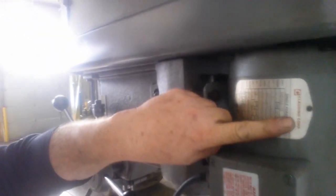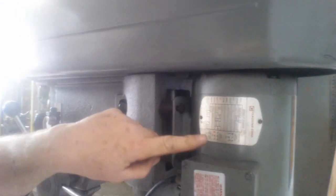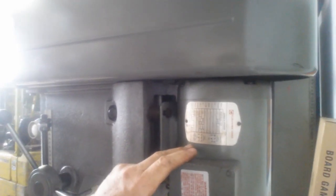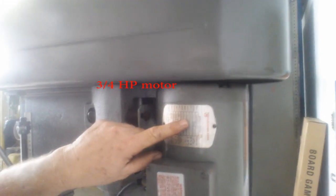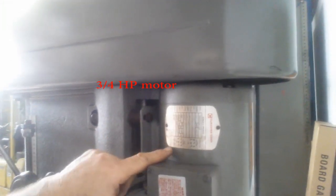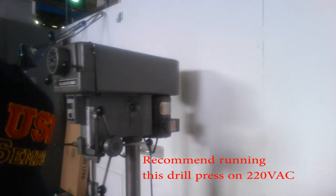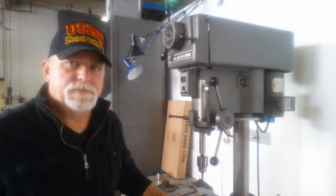Let's talk about the motor briefly. It is a Clausing-badged motor and it's made by Baldor. You can wire it for 110 volts, but I don't believe it's a good idea because this is a pretty capable machine — it's a three-quarter horsepower. You're better off running it at 220. I try to run all my machines that have the option of low and high voltage at 220.